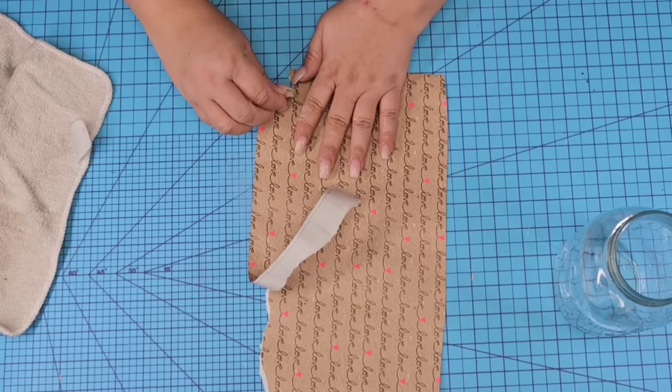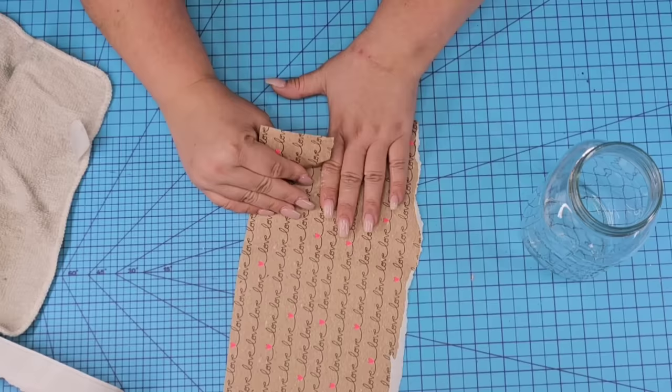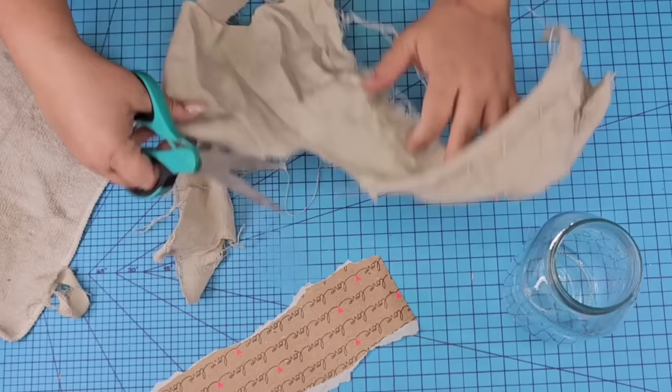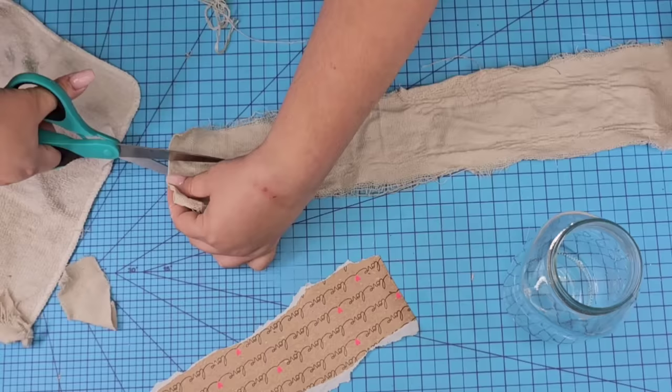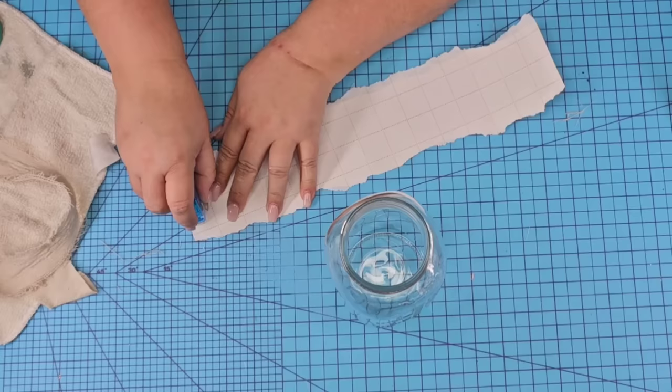Then I'm going to tear some pieces from the sides — we're looking for that torn look — on the top and bottom until I have a size that fits my jar. If you don't like the torn look, just cut it. Now once I had a size that fits, I'm going to take some drop cloth and cut off a piece. Now drop cloth, if you tear it, leaves this frayed torn look that I love. I'm just going to keep tearing until I have a size that fits inside of the wrapping paper but you can still see some of the design in the back. Once I had that, we are going to wrap everything around the mason jar.